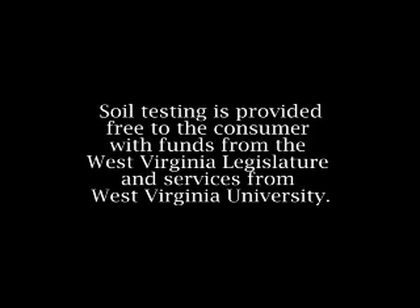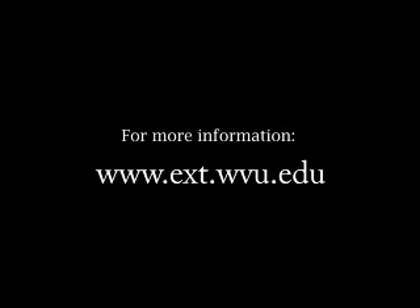The soil testing program is provided free to the consumer with funds from the West Virginia Legislature and services from West Virginia University. This video has been filmed on location at the WVU Reidsville Farm in Preston County. For more information on how WVU Extension works in your community, log on to the address on the screen.